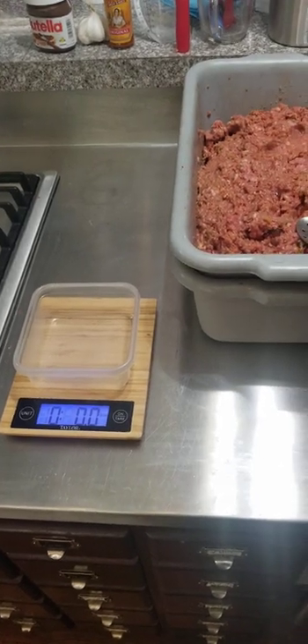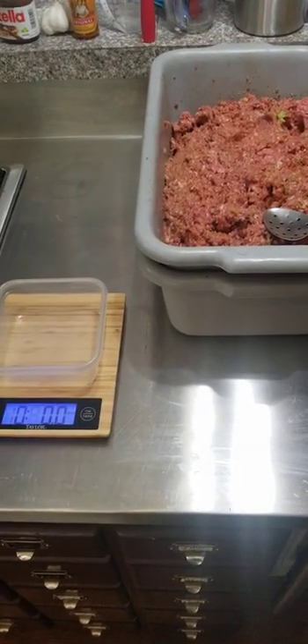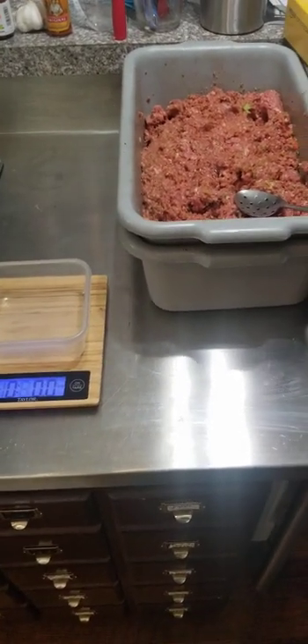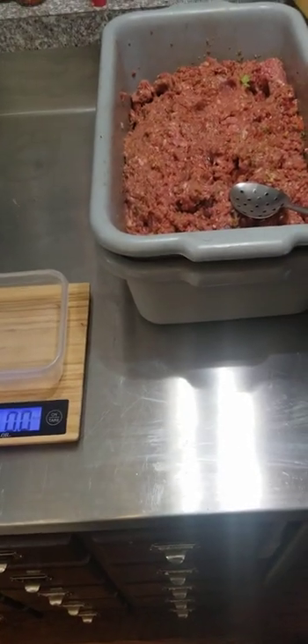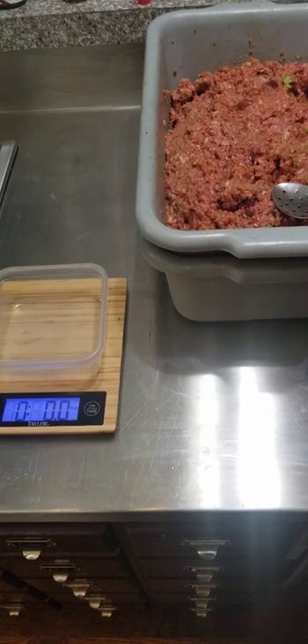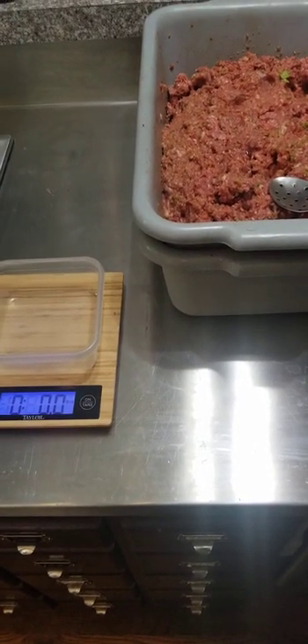They love it, and believe me we love it too. It costs about less than a fourth of what the kibble costs — Royal Canin or different high quality brands — and they'll live longer. Anyway, I'm gonna get to weighing and packaging it.